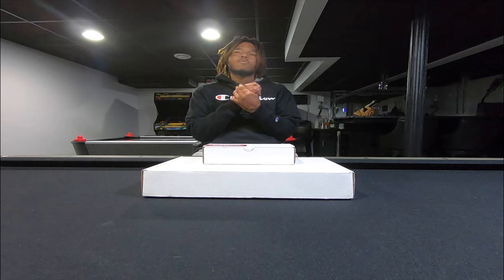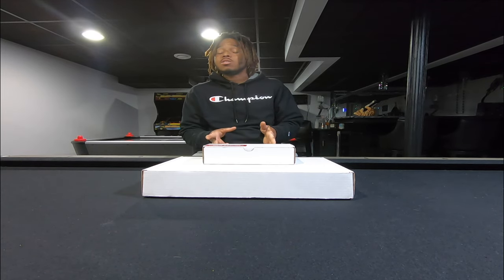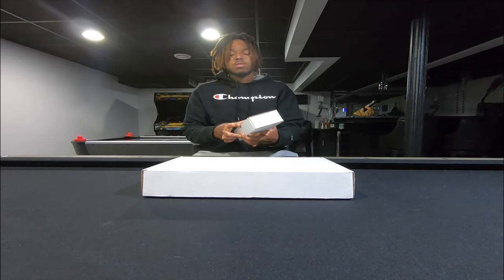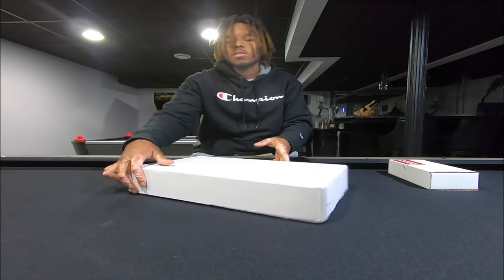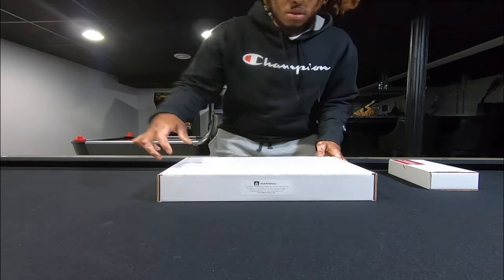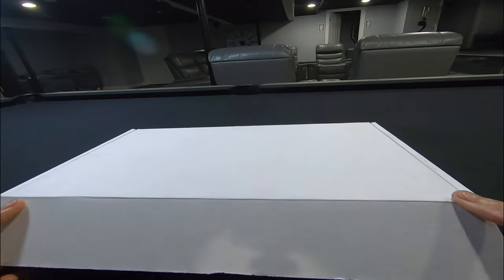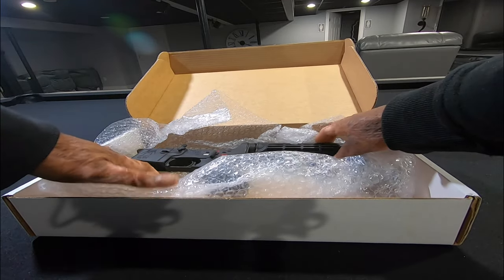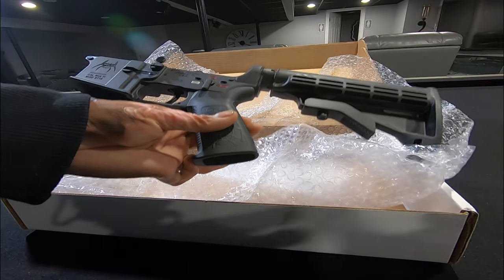That rifle I got for $430 — it was normally $630. Got a nice build on it. We are about to get started on our first custom build. This one right here is Spikes Tactical, multi-caliber assembled lower. I got this for $317.